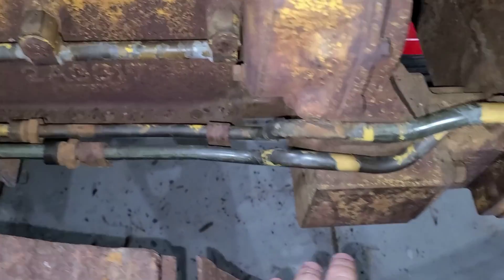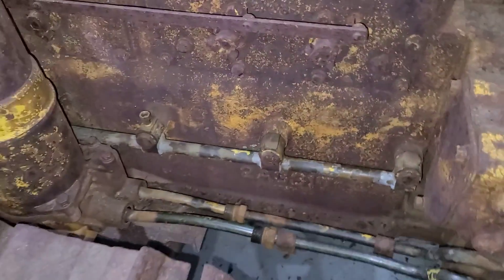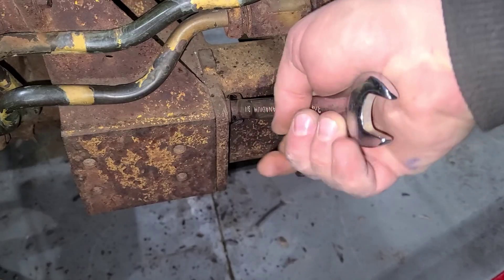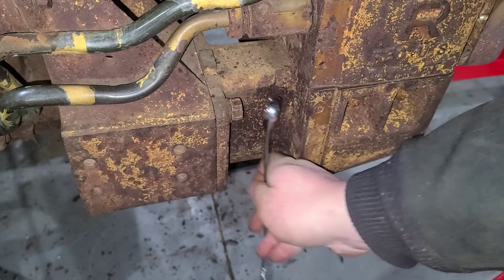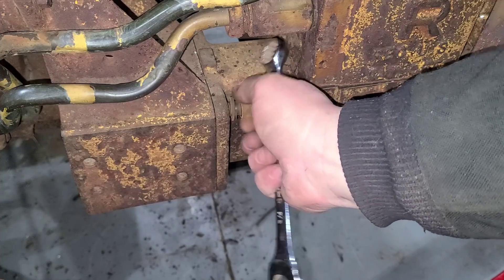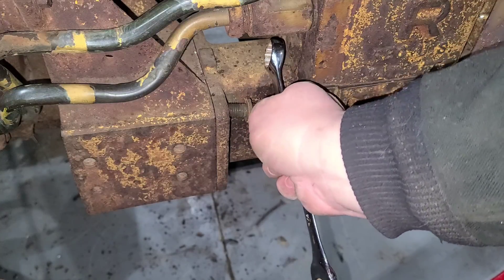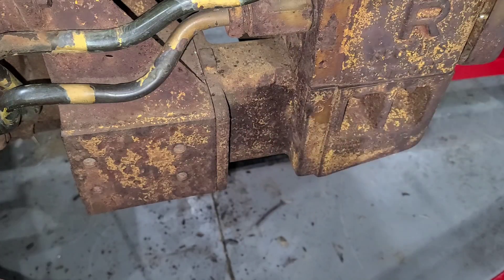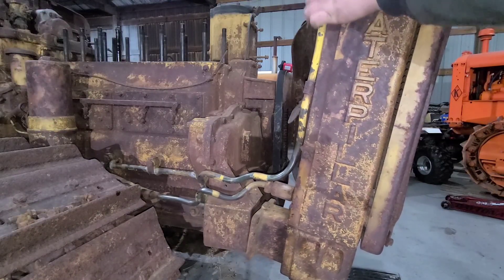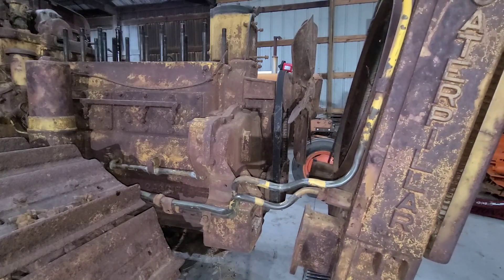I also have to try and feed these oil lines down and around here once we actually do get it loose, so it'll kind of be a slow process, but we'll keep going. With the radiator kind of pushed over to this side, you should be able to just snake those lines around there and pull the whole works back.